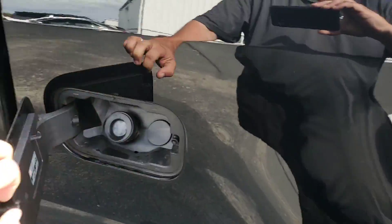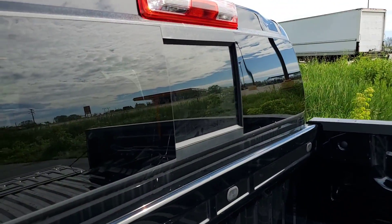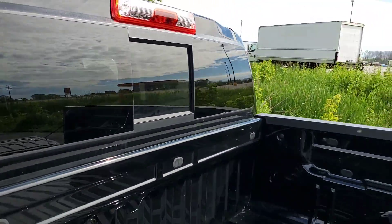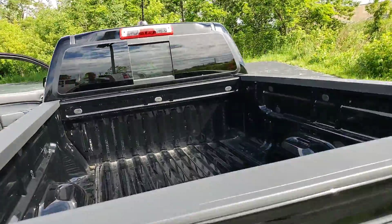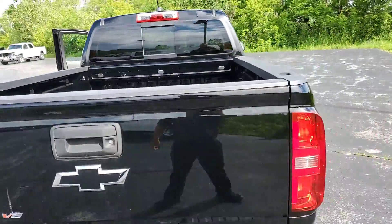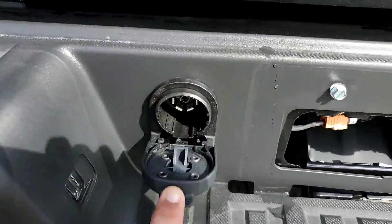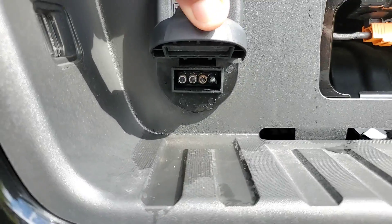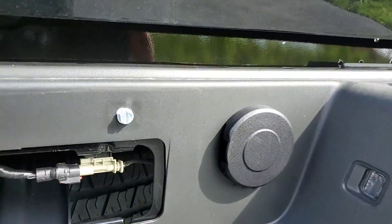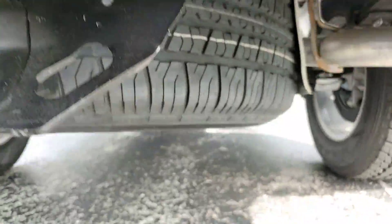Push button gas door. Sliding rear window, which is a manual operation. These would be the connectors for the trailer — you've got the round plug and then you've got the flat plug. That there is just an access panel to the spare tire, which is located there behind this license plate.